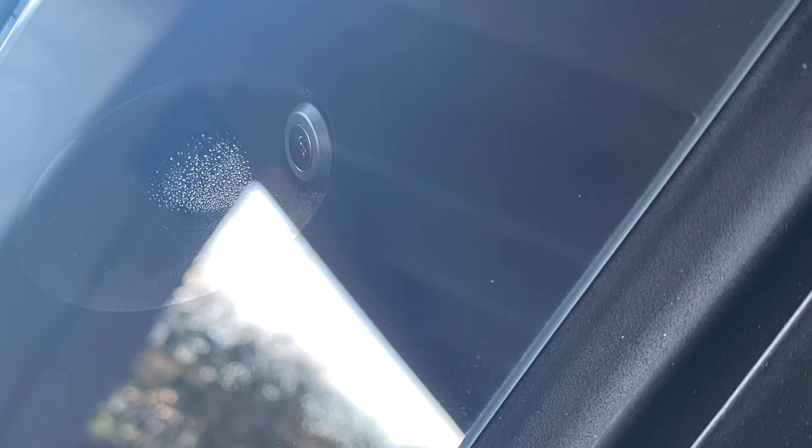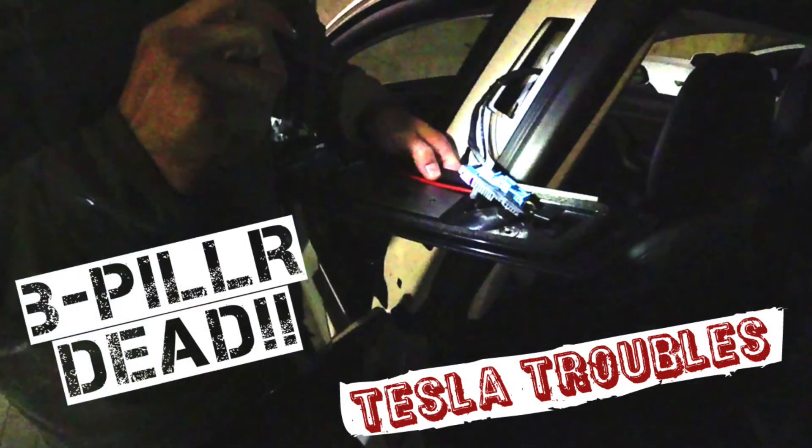Tesla came out to service it. I was geeking out about all the little stuff they have in the car. Real simple replacement. When mine comes out and they do the replacement, I'll actually film the replacement and show you guys the whole process. The Tesla guy was nice enough to let me film it, so enjoy.